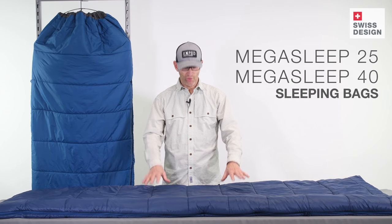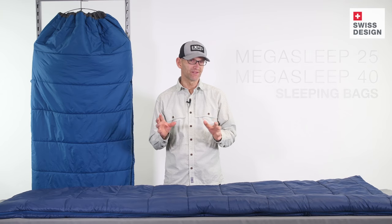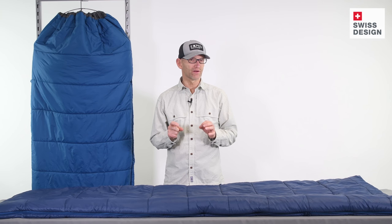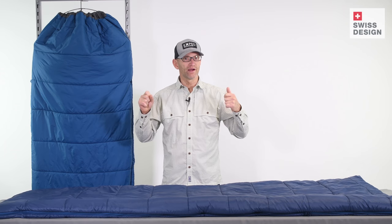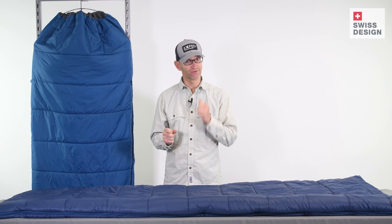Hey everyone, Kai here with you from Exped. I've got our MegaSleep 25 and MegaSleep 40 sleeping bags and I want to give you the details today. MegaSleep exists in our line because we wanted to make a lightweight and very compact car camping and overlanding sleeping bag, and I think we've done a really nice job of it as you'll see here in a second.